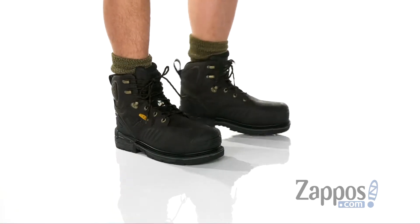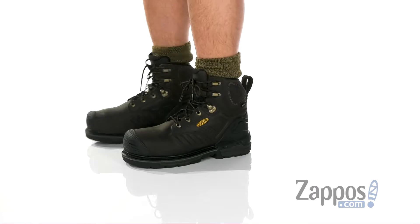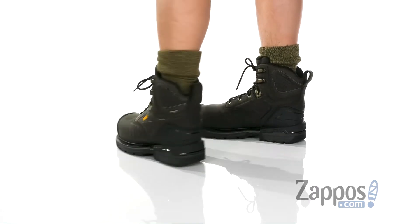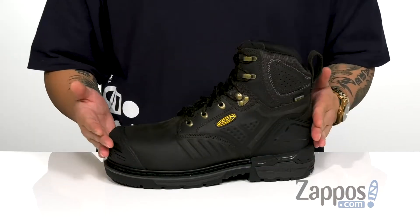This heavy-duty boot from Keen is going to protect your feet and keep them dry. It does feature a durable full grain leather upper with synthetic overlays at the toe and heel support and stabilizers at the back half of the boot. It also has KEEN.DRY technology, so it's a waterproof boot.